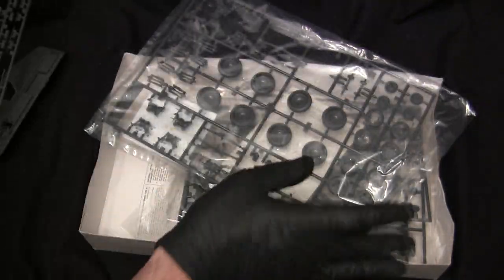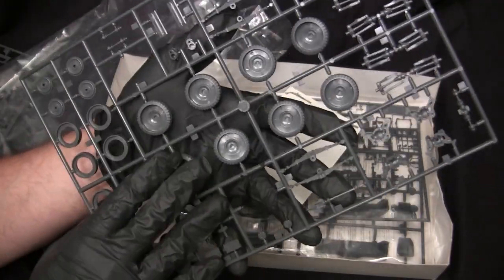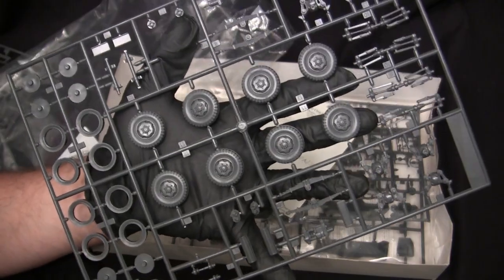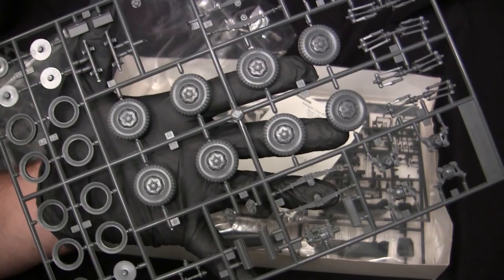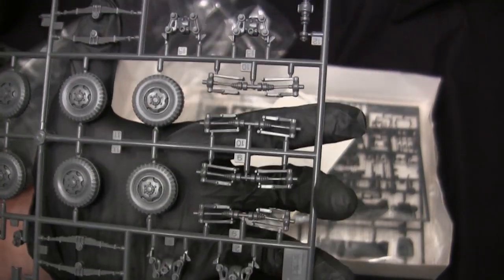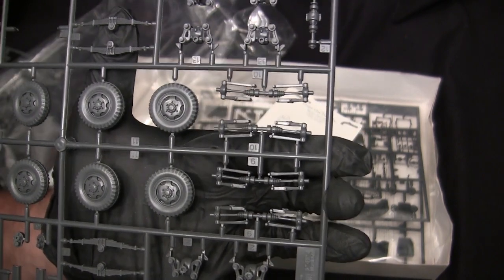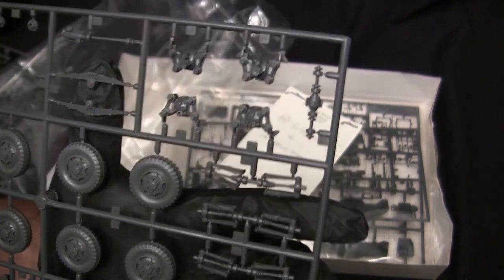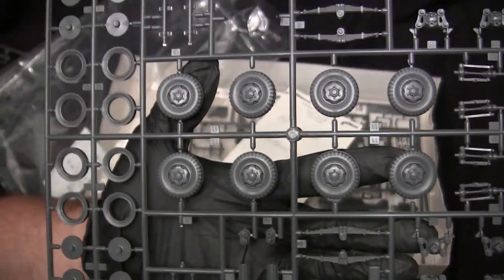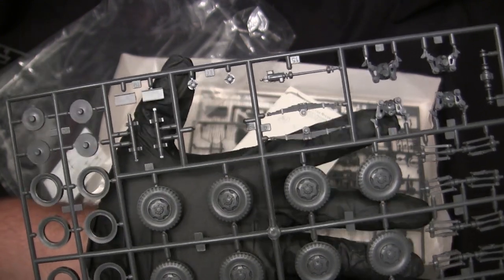I'm actually looking forward to building that antenna because I always used to see this vehicle in magazines as a kid, and finally it's my turn to assemble one. The visor details appear to be very nicely detailed, and the grills on the back are a bit on the flatter side, but again — 1974 tooling. The next sprue contains the parts for the suspension, which for an Achtenraden is very, very important. Here we have all of the wheels for the main suspension — a multi-part assembly with faces, back sections, and inner hub units secured to the suspension.